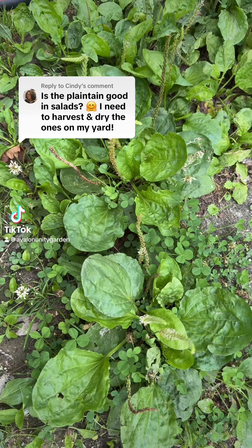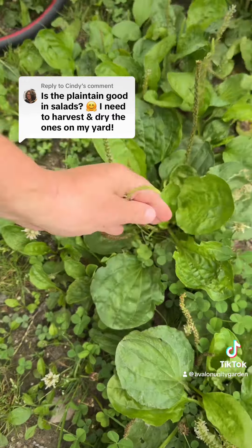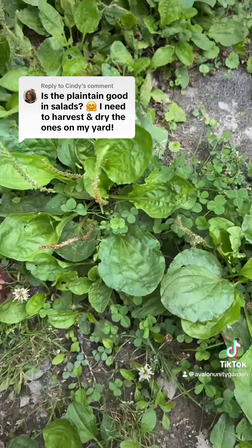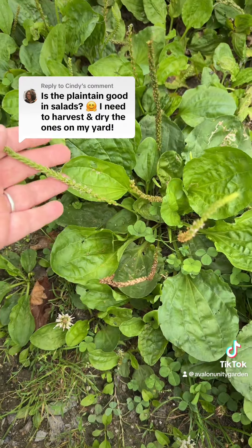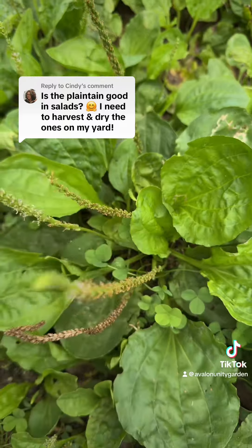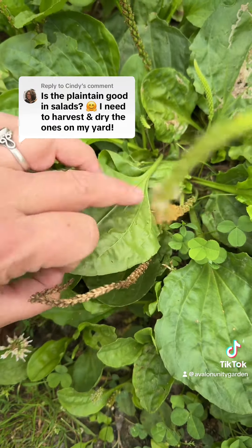Hey Cindy, thank you for the wonderful question. So these are plantain plants. I have a whole area of older ones, which you can tell they have the bigger leaves. Some plantain can even get the size of a hosta. And they have the seed heads on them, which are a very good indicator of what you're looking at — plantain. And then on the underside, the ribs go straight down.